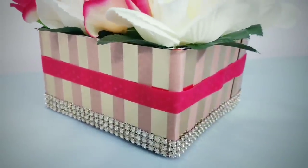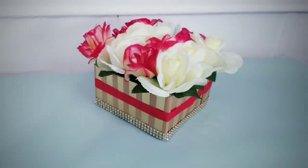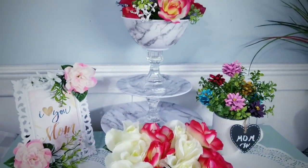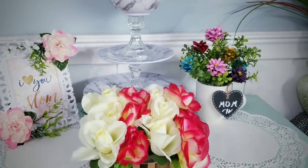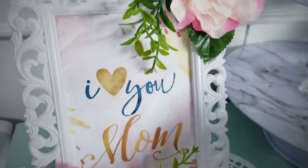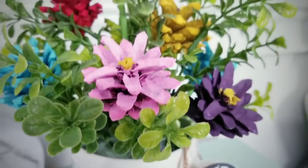Let me know in the comments which one of these gift ideas was your favorite. If you enjoyed this tutorial, please give this video a thumbs up and share it with your friends. Make sure you're following SheSoCrafty on Facebook for the latest sneak peeks and giveaways. Thank you so much for visiting and checking out my tutorial today. If you like videos like these and don't want to miss the next one, make sure you subscribe and turn on that notification bell. Thanks for watching and I will see all of you next time.